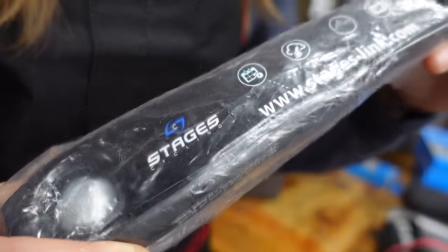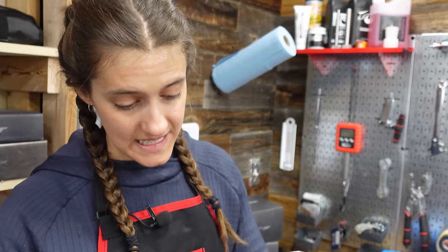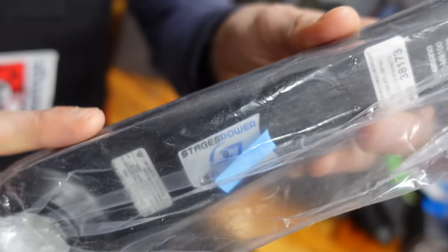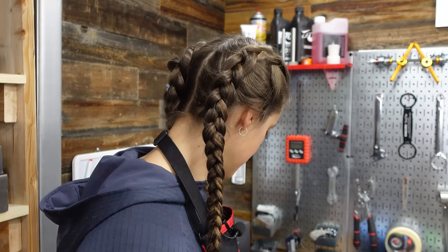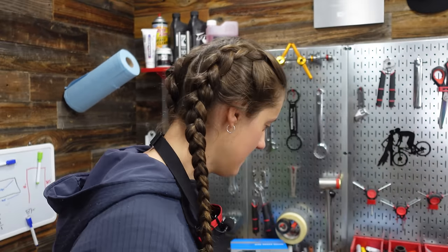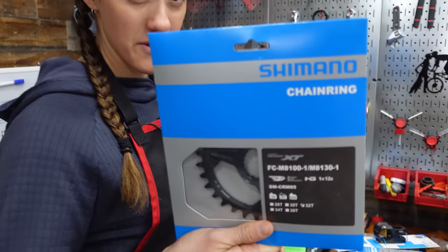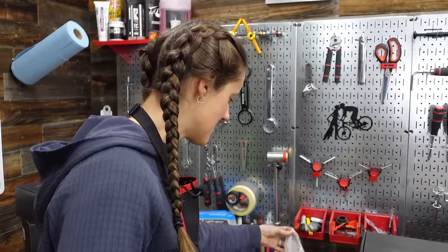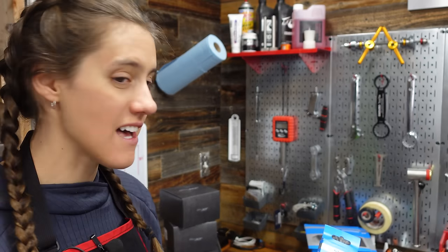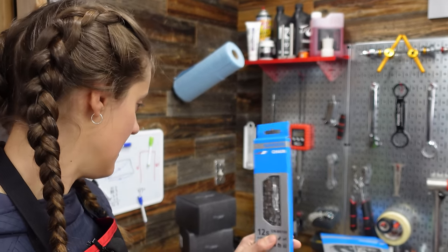We do crank-based power meters from Stages. We sent our XT crank to Stages, they put the power meter on and send it back — that's their factory install program. Anyone can do that, so worth looking into if you're interested in training with power and you already have a crank. For a chain ring, I'm going to do a 32 tooth because I'm a wimp. Mackie runs 36s on everything so I feel like a wimp with a 32. This is all 12 speed as well.